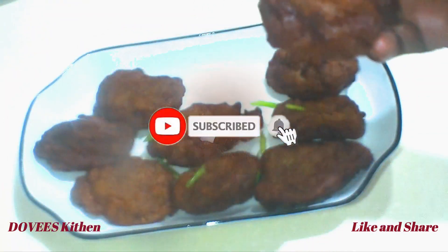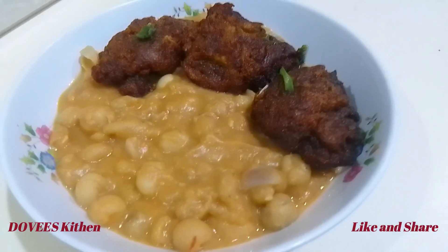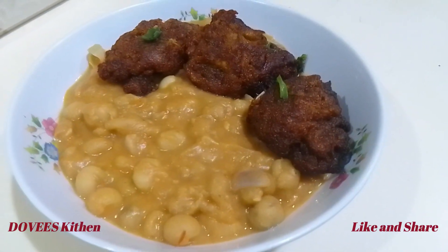In today's video I am preparing plantain fritters, or kaklo, also known as ablajo. Kaklo in the Volta region of Ghana, ablajo is the word for plantain in the English language.